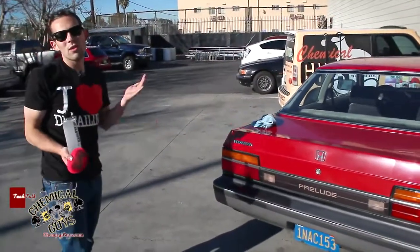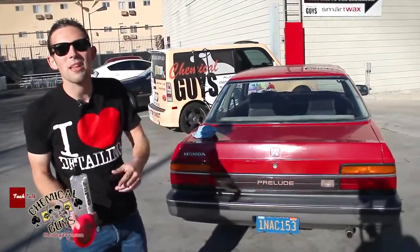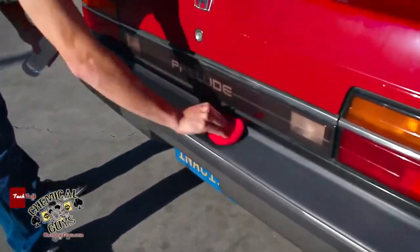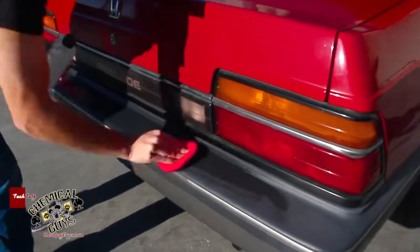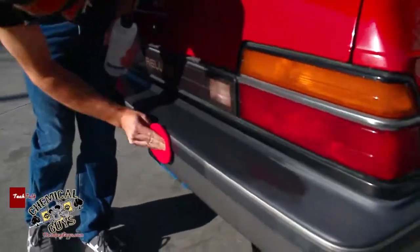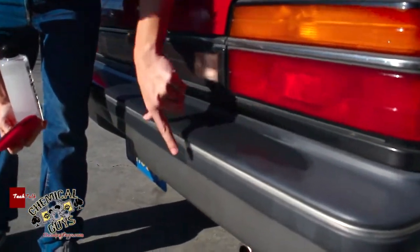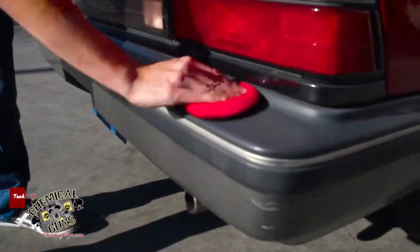I'm going to go ahead and apply the Trim Gel to the whole bumper, and afterwards you can see how good it looks and how well the Trim Gel actually protects. It's insane how you can see the difference between both sides — you can see it go from faded and nasty dry to being restored easily with the Trim Gel.